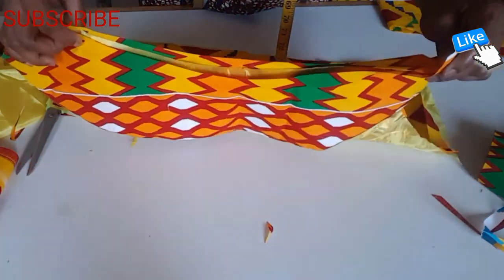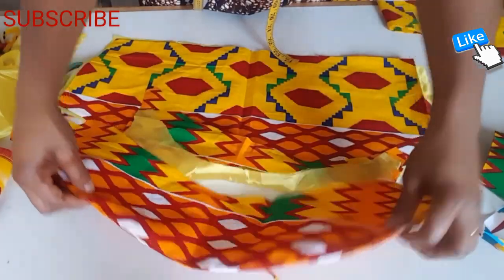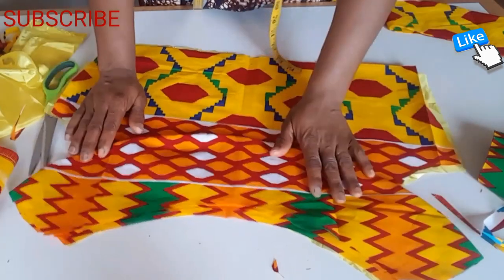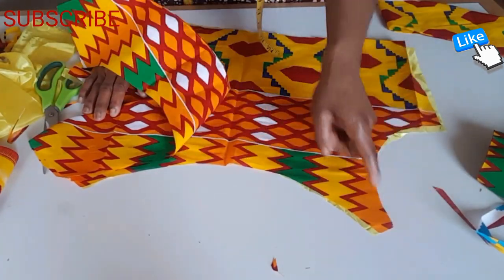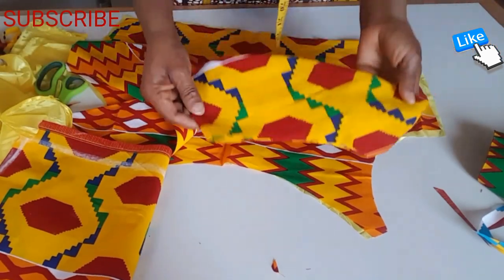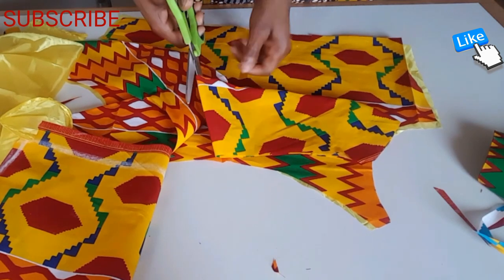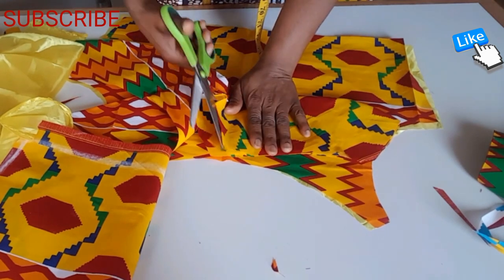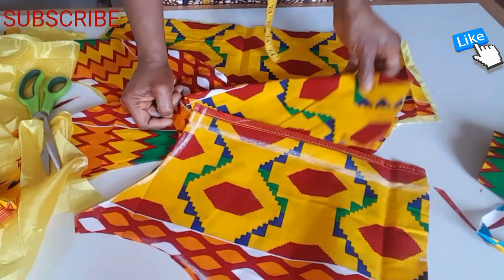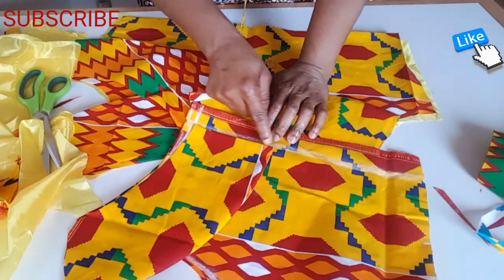I place the cape like this, and after sewing I bring it this way. I'm going to first sew the lining, then for the back I sew the lining up like this. I'm going to cut this way because of the zip — it's going to be like this, only sewing a very tiny side here.